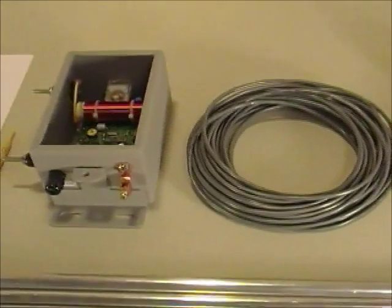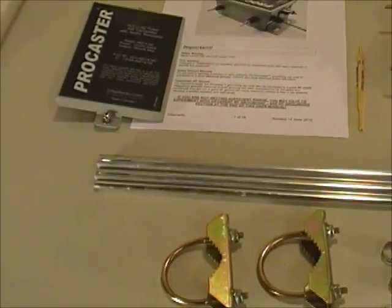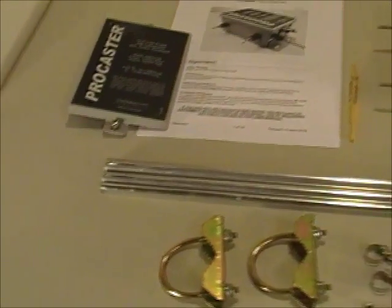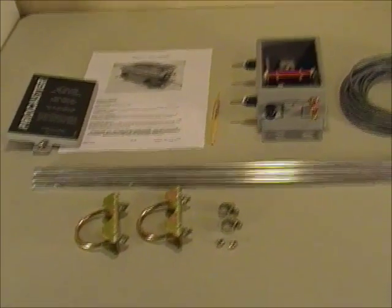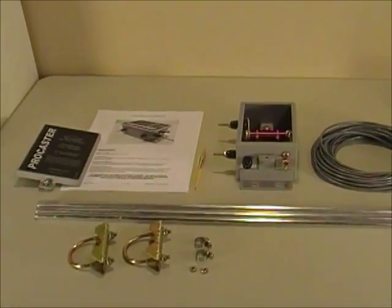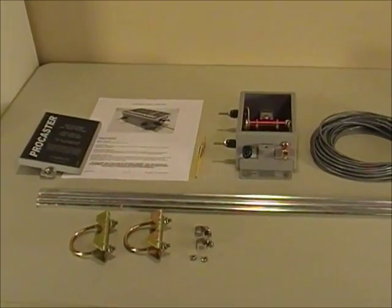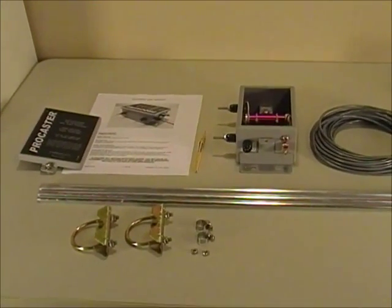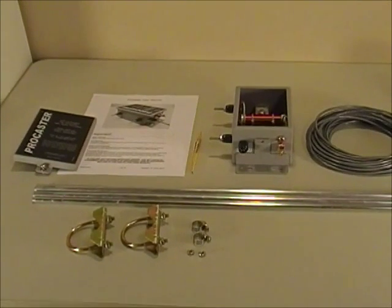Very simple to set up, very consistent results, and very durable. We're going to be doing some more videos to show various aspects of the Procaster transmitter, but this was just to give you an idea of what's involved with the initial components and how easy it is to set up. Thanks for watching.